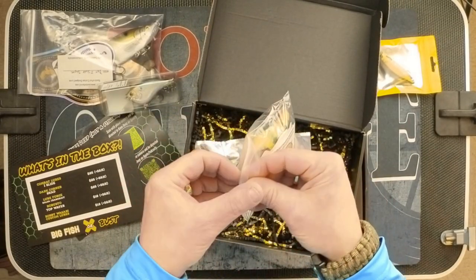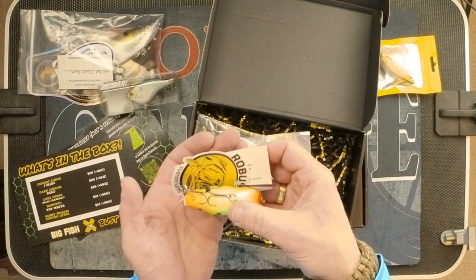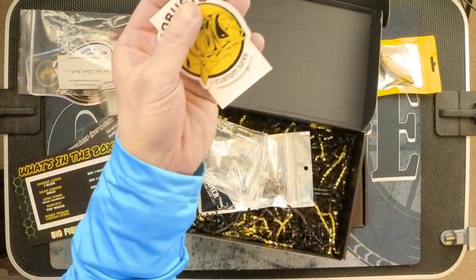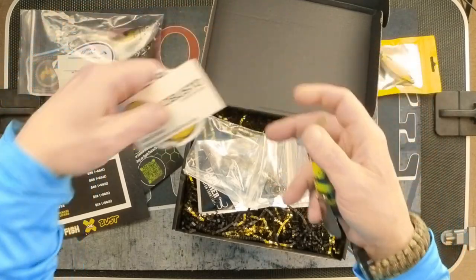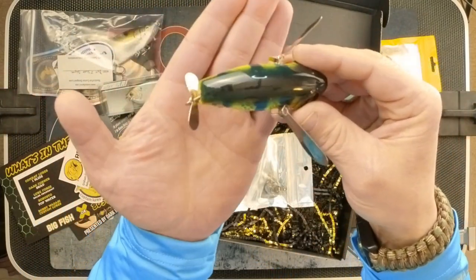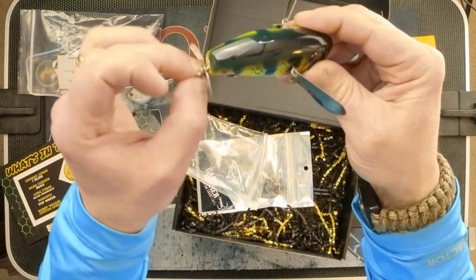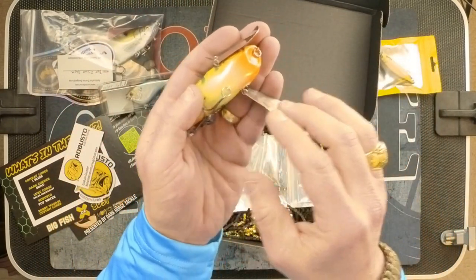Next item — this is very cool. I saw this immediately when I opened the box. This is the Robusto Topwater. They do include some stickers and a card. What a beautiful piece of art. These swivels here — I've not seen that before, so that's kind of cool. Good sharp hooks, and you can well imagine the action on the water that this will have. Very, very nice. This is priced at $18, and to me that is a very good price for that bait.